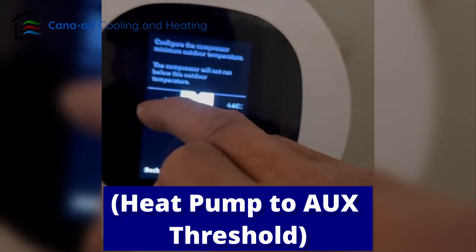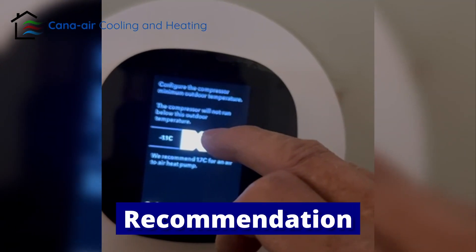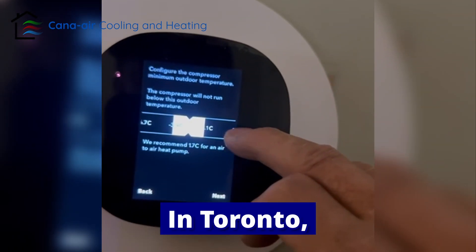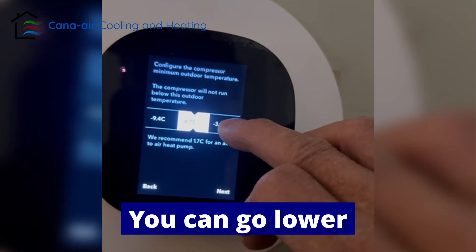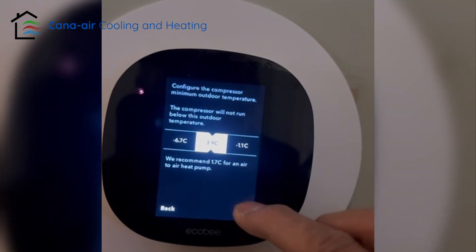Now you can change the temperature switchover point. The Daikin standard recommendation is 1.7°C, but in Toronto I recommend minus 3.9°C. You can go lower or higher — whatever you feel comfortable with. Then tap next.